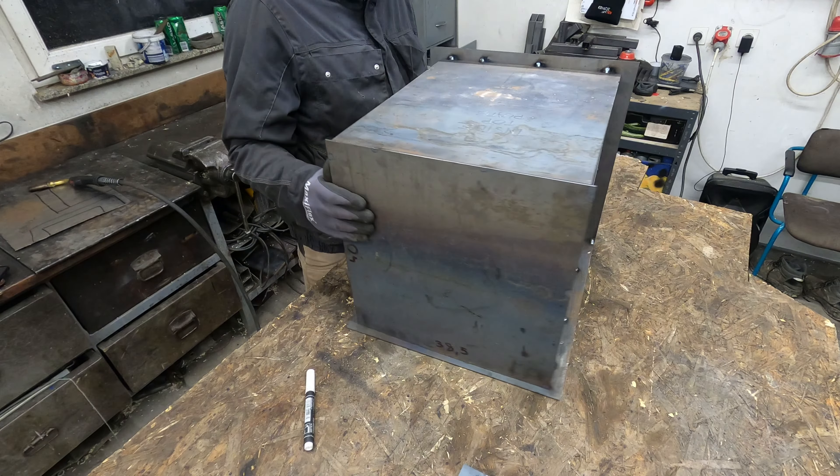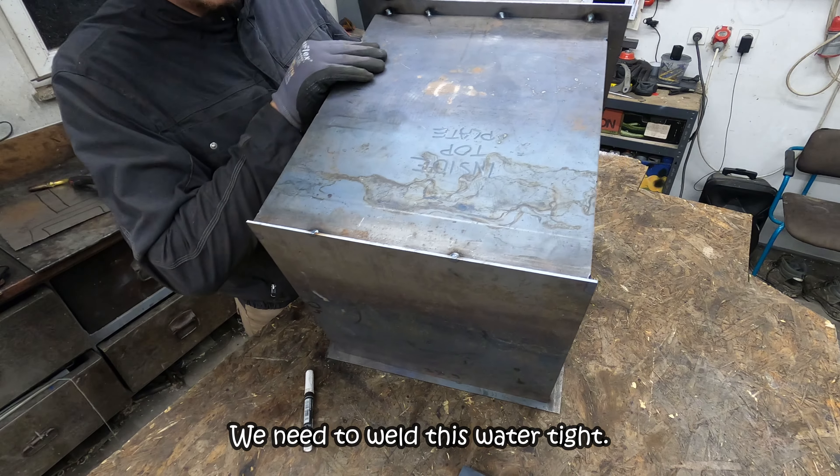Now I need to create the outside box. First we need to weld this water channel.